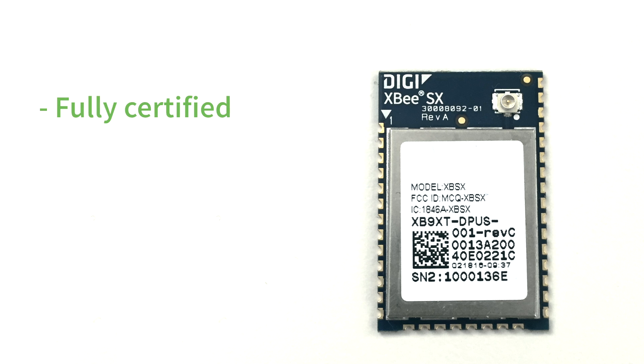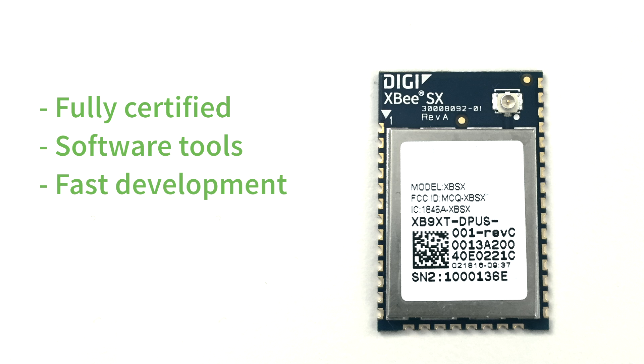The fully certified XB-SX module, along with our easy-to-use software tools, enable a quick development cycle, which greatly reduces time to market for wireless designs.